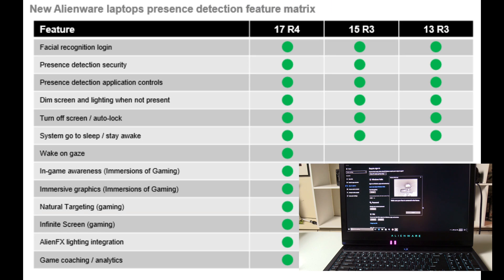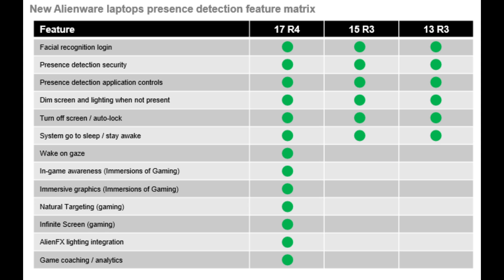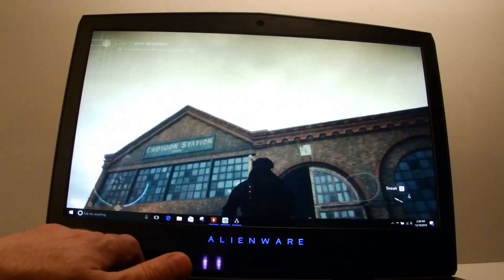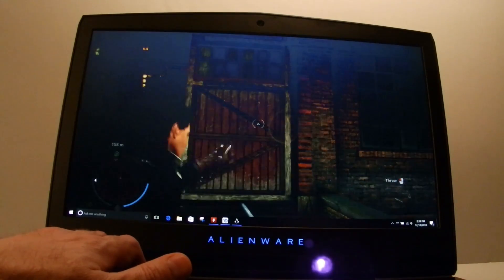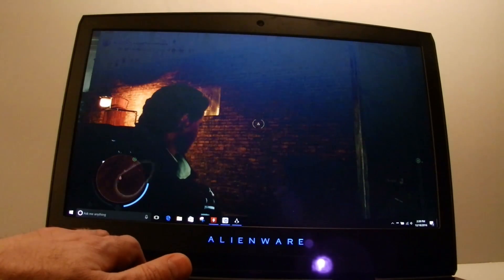These new Alienware laptops have good presence detection features including facial recognition using the camera for Windows Hello. It also allows you to dim the lighting and screen when you're not in front of the laptop, and can put the computer to sleep or wake it up. The Tobii eye tracking can be used in games, but I still think it's not quite ready for prime time — looking up at the top of the screen was a little difficult.